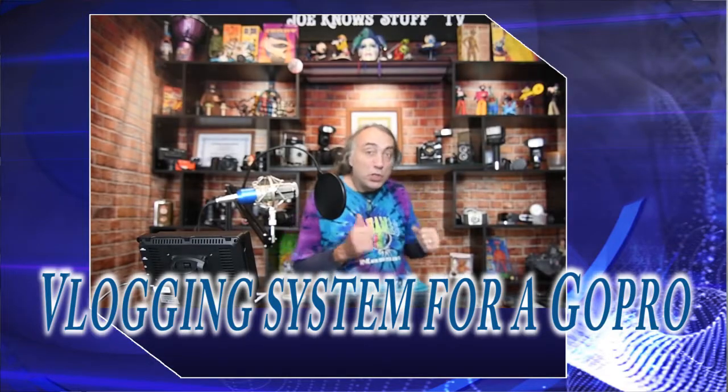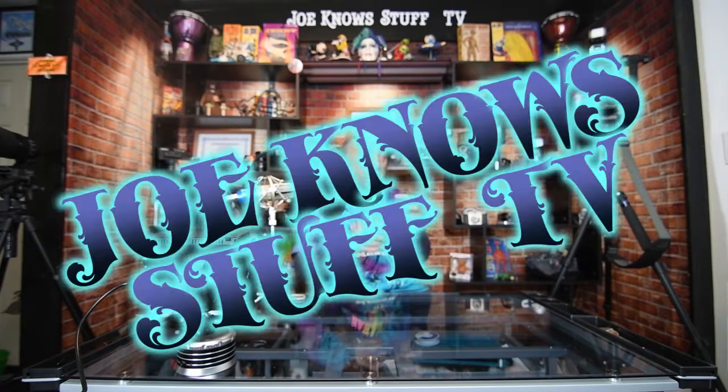Hello again from Joe No Stuff TV. Today let's talk about a mini vlogging system that we can hook to the GoPro Hero 6. Welcome back ladies and gentlemen — today I'm going to show you how to make a mini vlogging system for the GoPro.